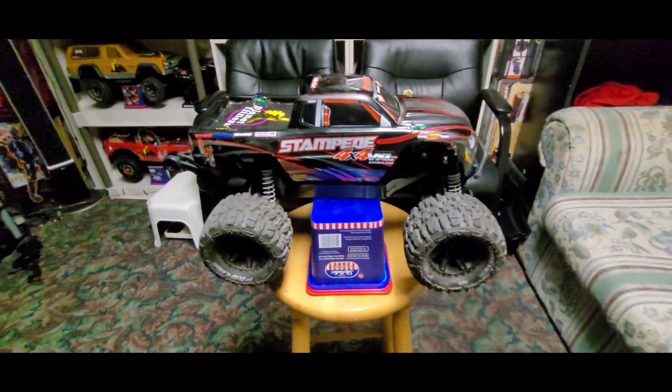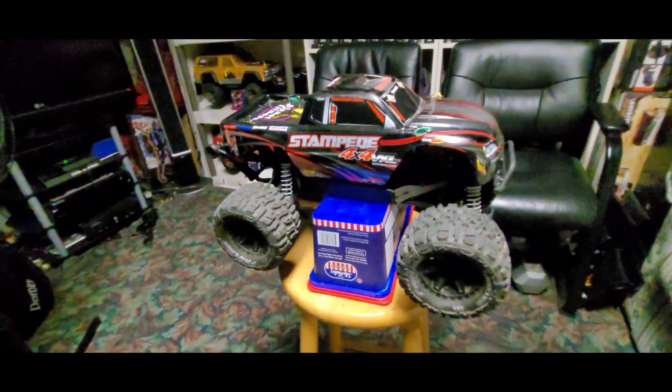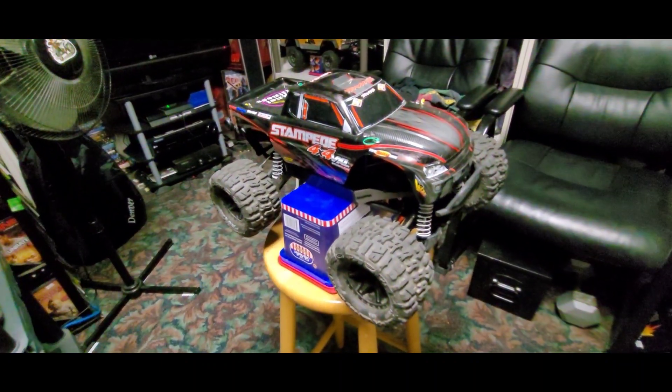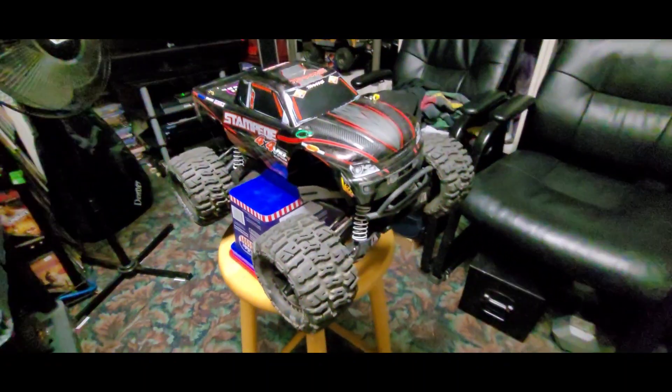So that's coming pretty soon guys. This video is just about the Traxxas Stampede. Hopefully you like this video — hit subscribe, thumbs up, or comment, whatever you can do. Thank you for watching this video and have a nice day. Pinoy RC Freak out.